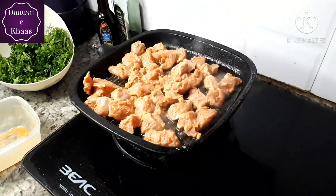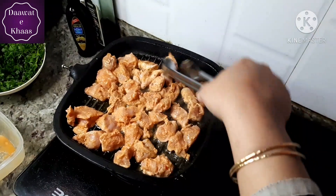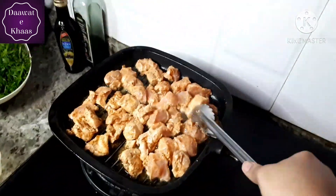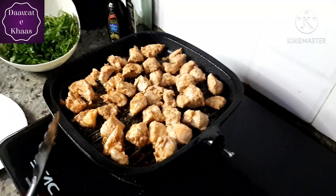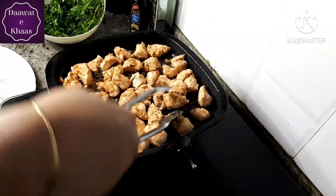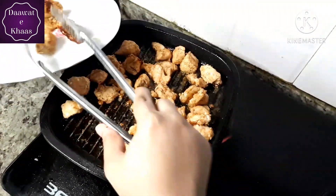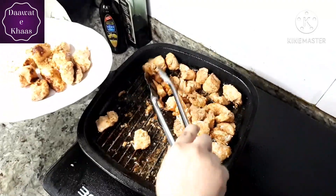This butter chicken recipe is very easy — I think it is the easiest butter chicken recipe. The taste is very good. Our boneless chicken has cooked nicely and the browning is very good.